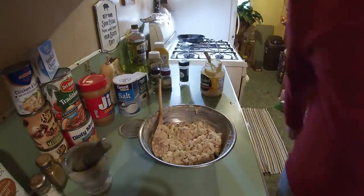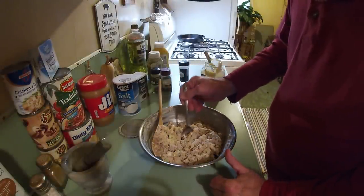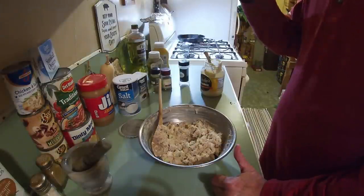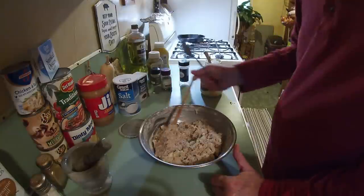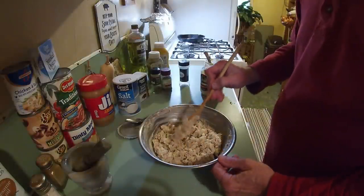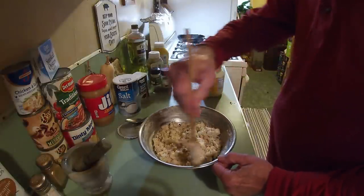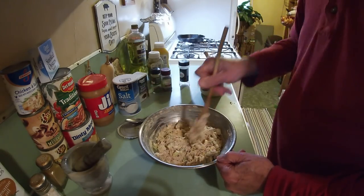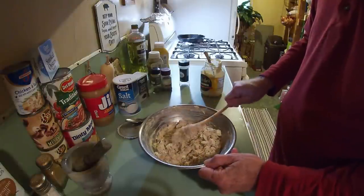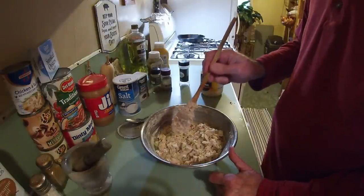Got me a little spoon and we're just going to reach in here and get a little bite. Mmm! Oh yeah. I'm going to tell you — that has made mama proud. Of course, she'd never put that dill weed and thyme in there, and that's okay — hers was good. But God bless her soul, this is far more flavorful. Oh yeah!